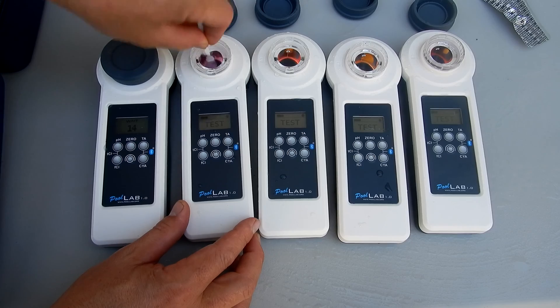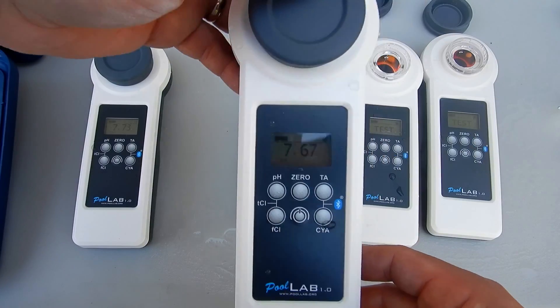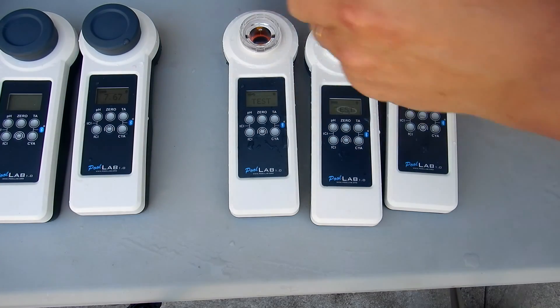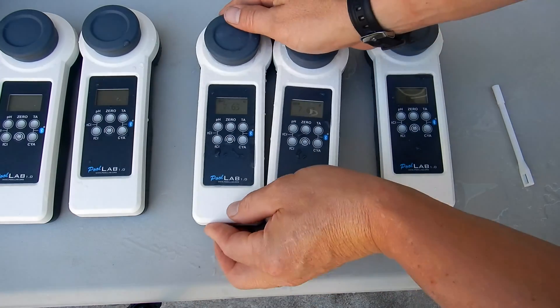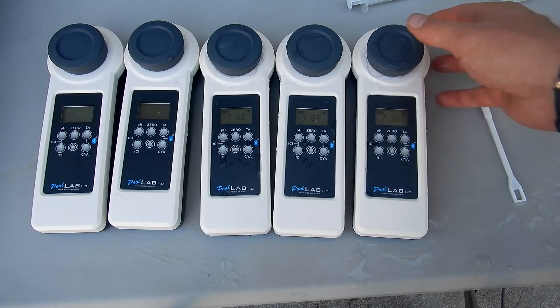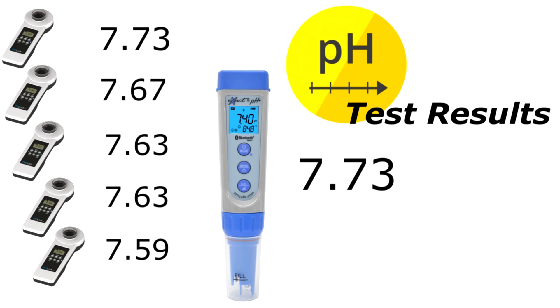I'm going to break up the tablets — I want to make sure the tablets are completely broken up, otherwise the test results will be different. I'll hit pH on this one. The pH is coming in at 7.73 on the first one. This one's coming in at 7.6 — slightly different. This one's coming in at 7.63, and this one's also at 7.63. This one's coming in at 7.59. All within the same range, and the test results are pretty close to each other.